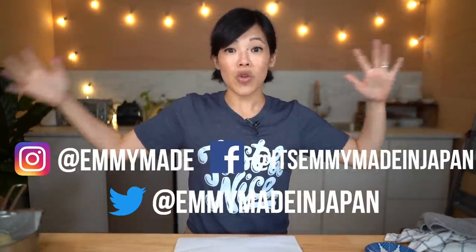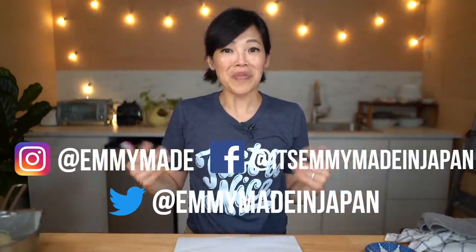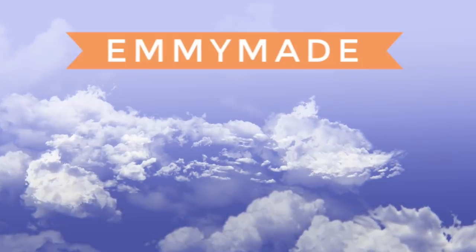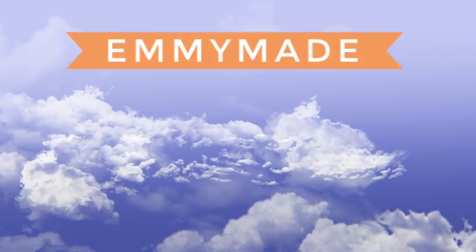Thanks again for watching. I hope you guys enjoyed that one and learned something. Please share this video with your friends, follow me on social media, like this video, subscribe, and I shall see you in the next one. Toodaloo, take care, bye, ciao, bye!